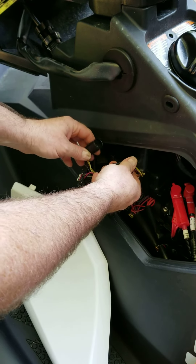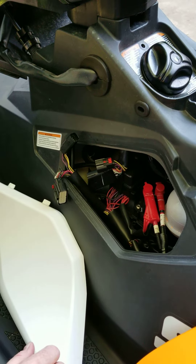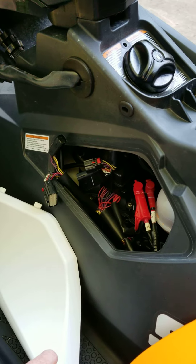We just did a spark plug change on this Sea-Doo Spark here at the lake, and there are a couple of things that seem really poorly explained in the other online videos.